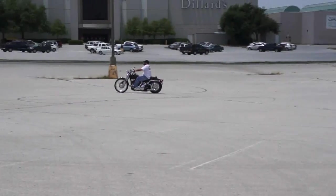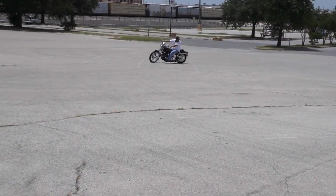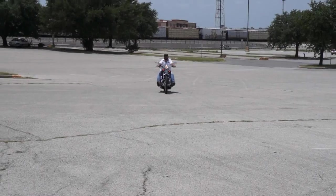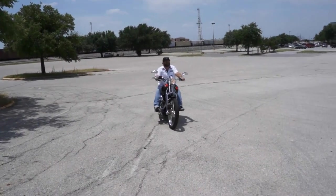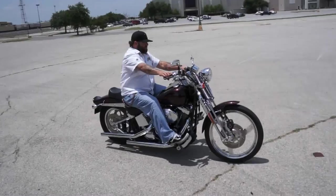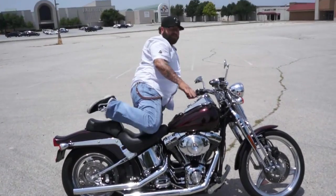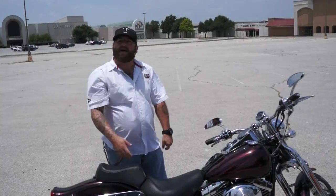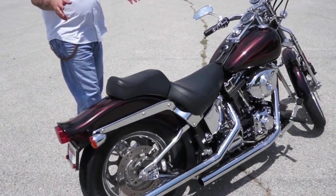The bike sounds awesome. The Springer Softail looks like it's got a chrome swing arm and some extras on it. We've got Jimmy V here at the American Motorcycle.